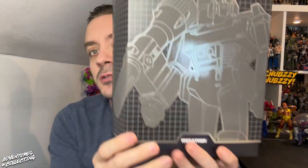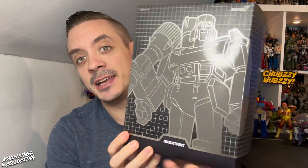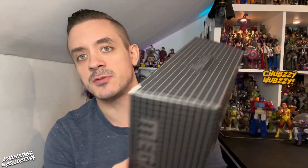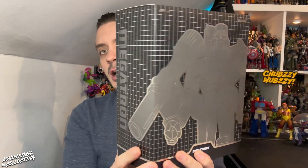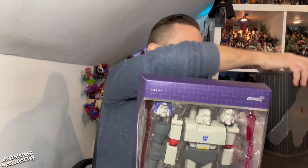Hello everybody and welcome back to the Adventures in Collecting YouTube channel, where we take a closer look at the toys we talk about on the show. Today we are diving back into the world of Super 7 Ultimates and the Transformers Ultimates line — Megatron, wave two. Really cool packaging treatment here, with a nice little slip cover.